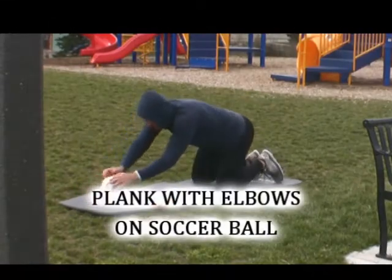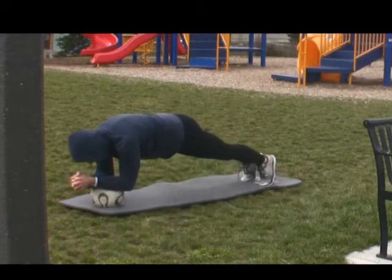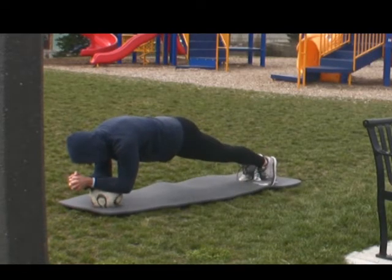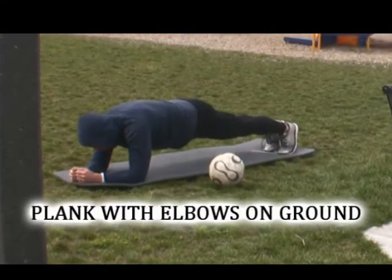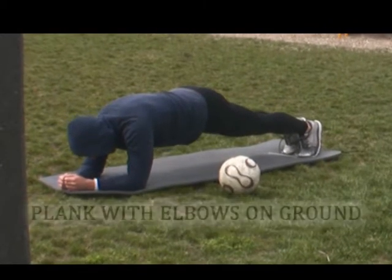And now to work our core, all you need is a soccer ball or an old ball and your yoga mat. Here we're doing an elbows plank resting on a soccer ball. If you don't have a ball or you don't want to use it, just do a standard plank with your elbows firmly on the ground.